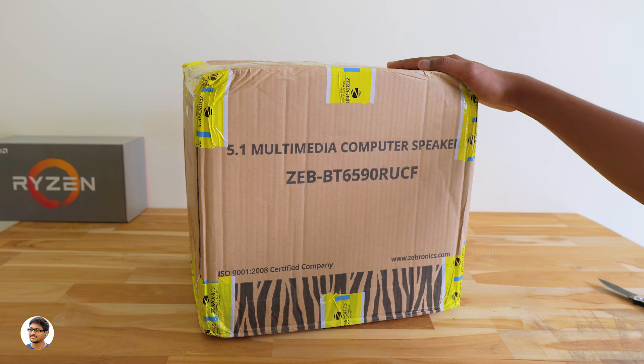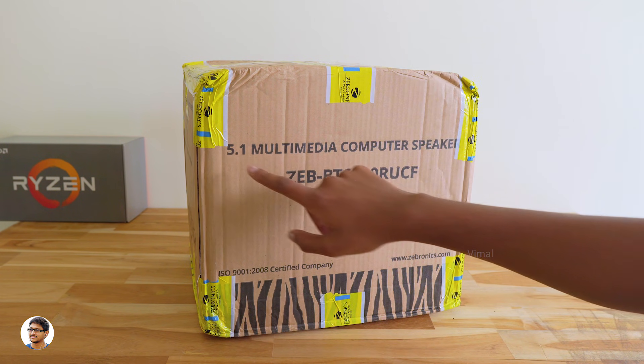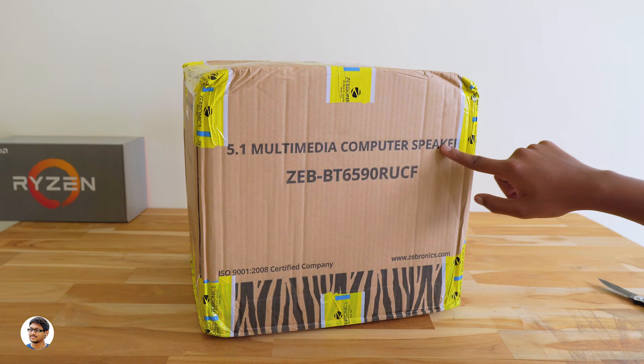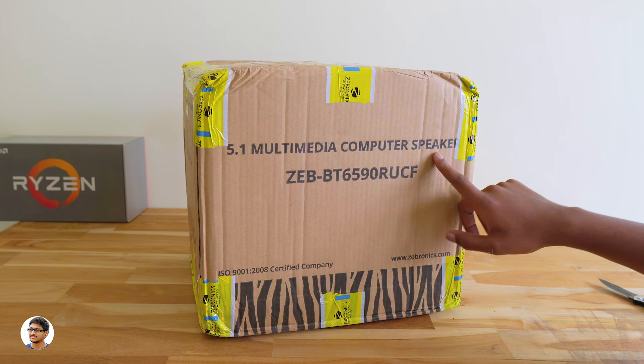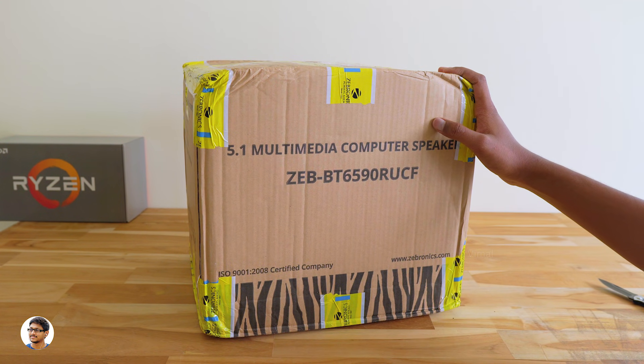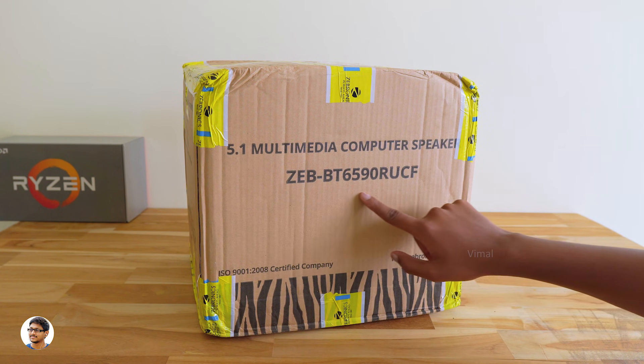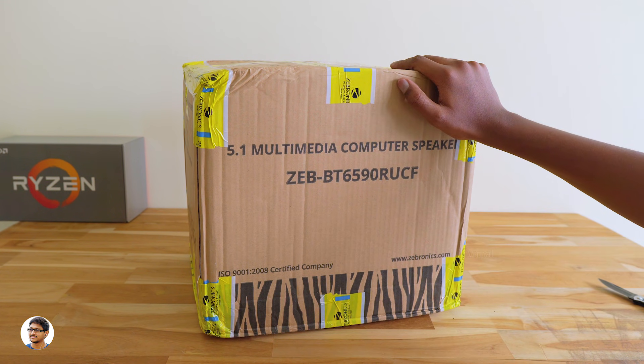Hey, what's up guys, this is Vimal here and welcome back to TRHD. Today I have something really awesome to show you guys — it's a budget 5.1 multimedia computer speakers that can also be used for your home theater. A lot of my subscribers were asking me to make a video on budget 5.1 speakers, that's why I made this video. These 5.1 speakers are from Zebronics, the model is BT6590 RCUF.